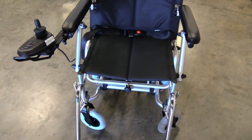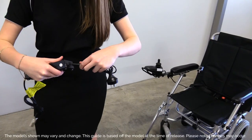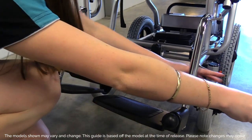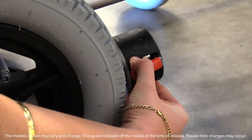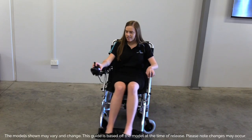Congratulations on the purchase of your brand new Heartway Puzzle P15 electric wheelchair. Here at Out and About Healthcare, we believe in empowering people on their journey to independence with the latest in mobility innovation. Thank you for joining the Out family.